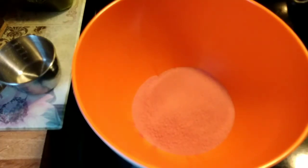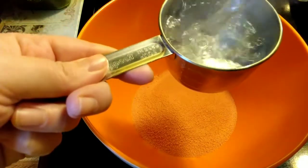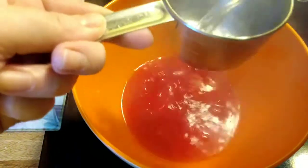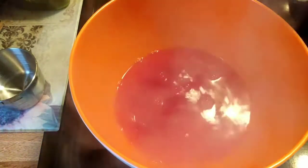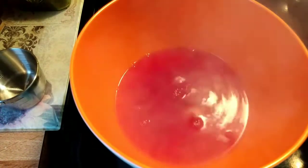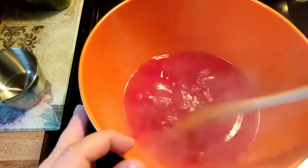I grabbed that tea kettle as fast as it started to make any sound — my husband is still in there sleeping and I do not want to wake him up. We are going to add two cups of boiling water, and then we are going to set a timer for two minutes and stir this non-stop for the two minutes.